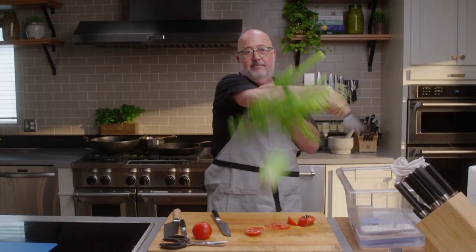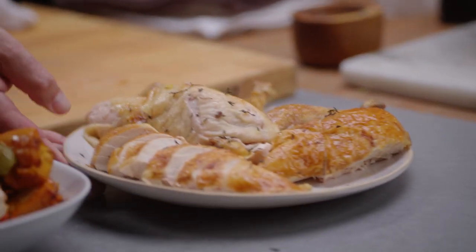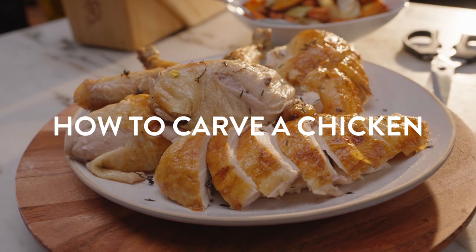I'm Andrew Zimmern. You want to learn how to process a chicken using scissors and a sharp knife? Roasted Chicken Carving 101. Give me five minutes and I'm gonna make you a master.